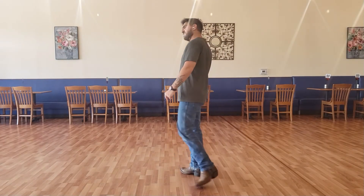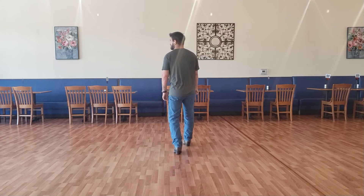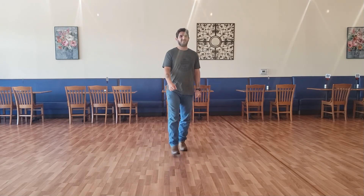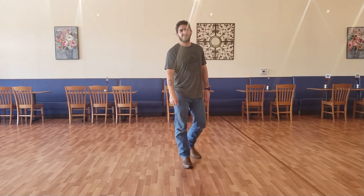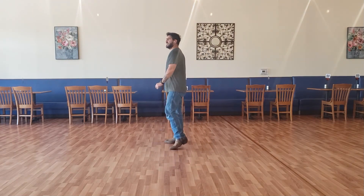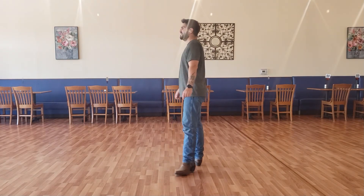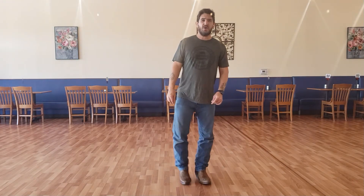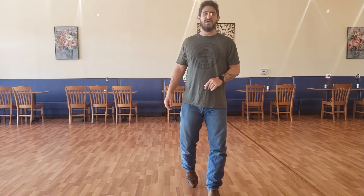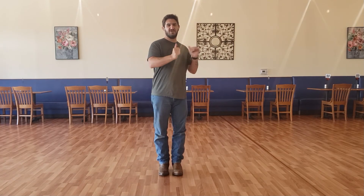Let's go ahead and put all those 8-counts together, starting with our right rocking chair: one, two, three, four, five, six, seven and eight. One, two, three, four, five, six, seven and eight. One, two, three, four, five, six, seven and eight. One and two, three and four, five and six, seven, eight. One, two and three, four and five, six and seven, and eight. And one, two, three and four, five, six, seven and eight. Let's do that one more time, and I'll face this way so you get to see all angles.